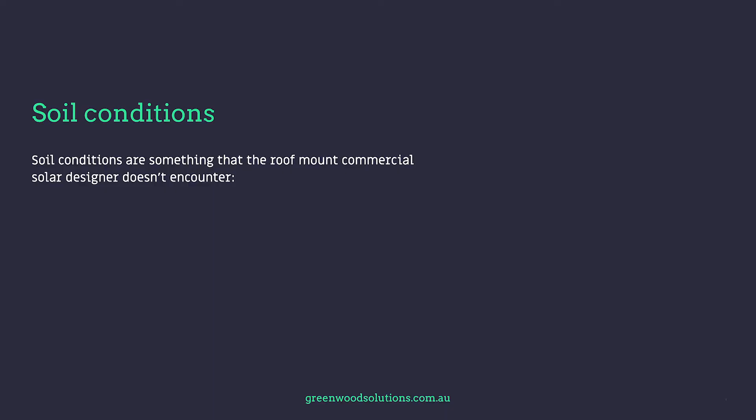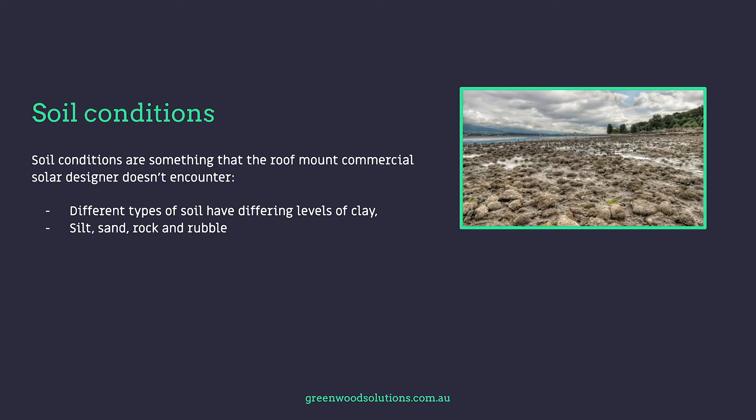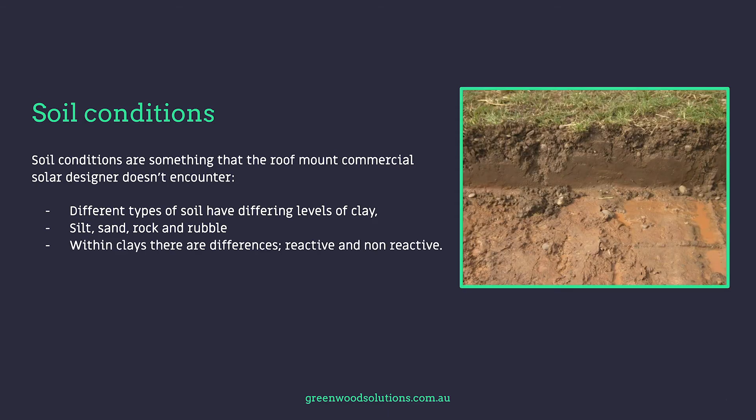With ground mount systems, we are looking at a completely different canvas from roof mount. Soil conditions are something the roof mount designer doesn't have to consider, but the ground mount designer does. He has to look at what kind of soil — whether it's clay, silt, loam, rubble, rock, or a combination — and even within that, whether the clay is reactive or non-reactive. These are all considerations that determine the kind of foundation and methods used.